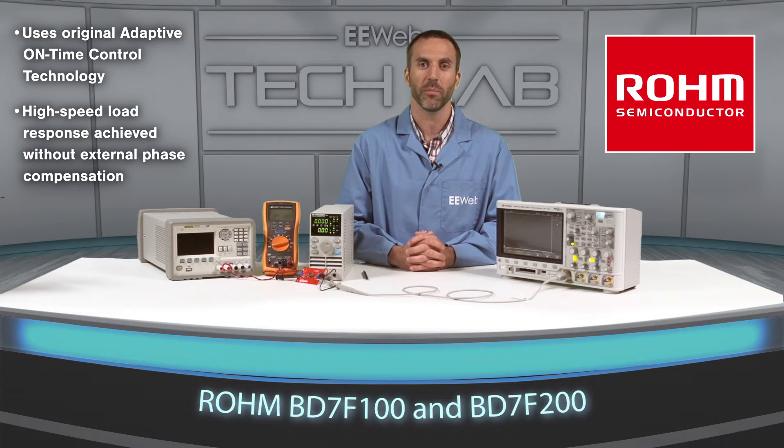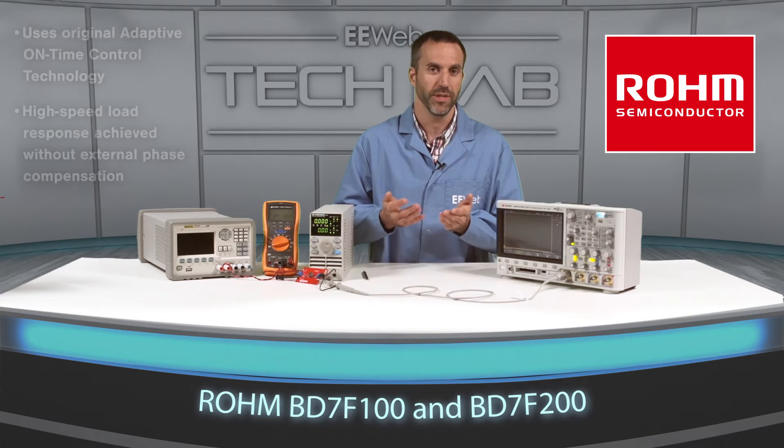These converters have an output load compensation feature that corrects for voltage sag during load increases. Also, the output voltage can be set by two external resistors and the transformer turns ratio.